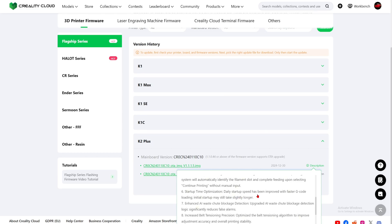Number six: startup type optimization. Daily startup speed has improved with faster G-code loading, though initial startup may still take slightly longer. The startup takes quite a long time because it has to extrude all four filaments and then retract them back up. The animation startup time for Creality takes really long — I wouldn't compare it to the Cobra 3, which is like three times faster than Creality's newer 3D printers.